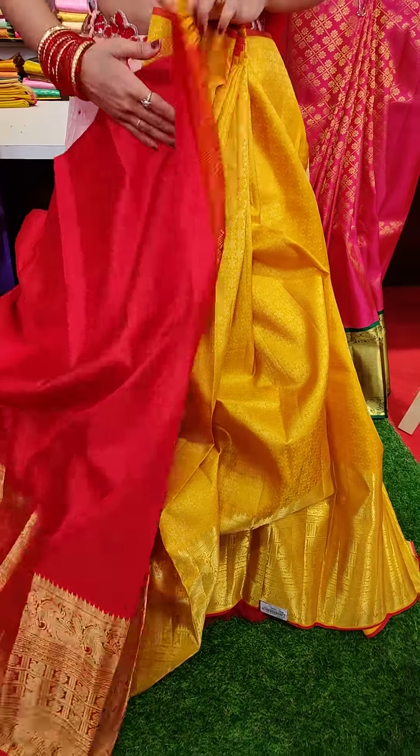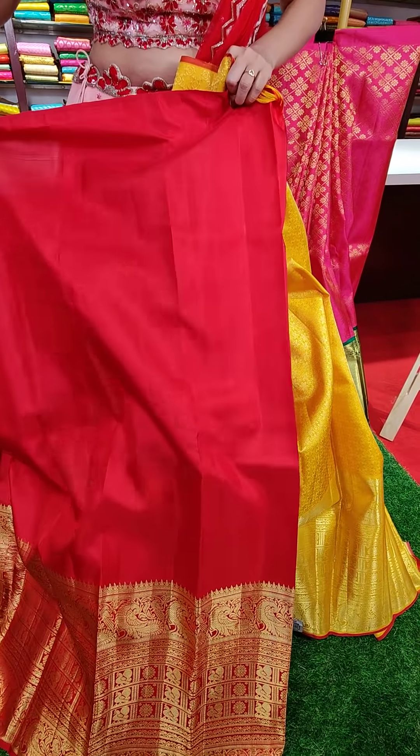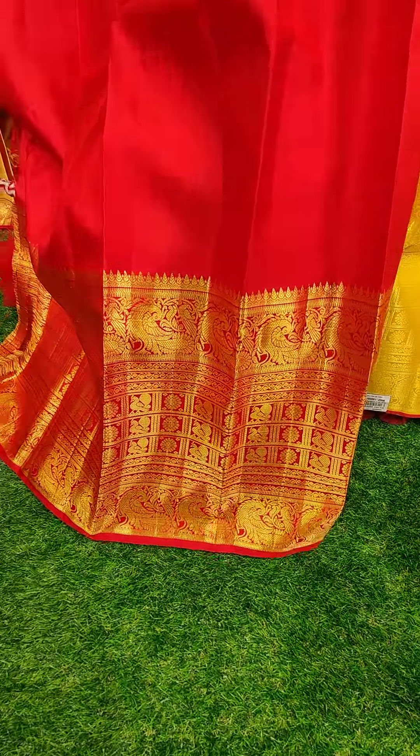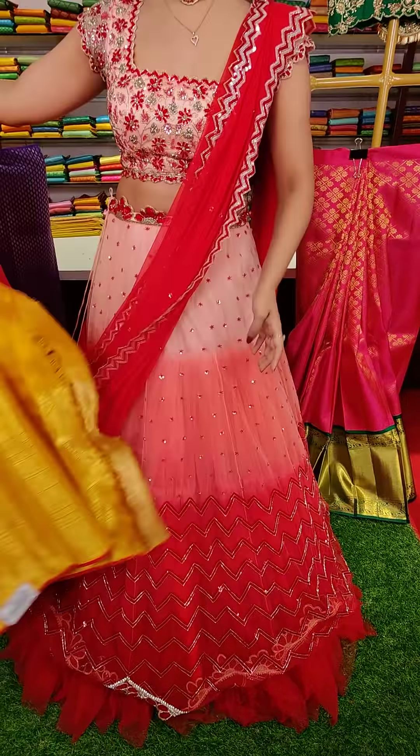To pair up with this lehenga, this is the blouse — a contrast pink color blouse with a beautiful big border. The price for this one is nineteen thousand rupees.